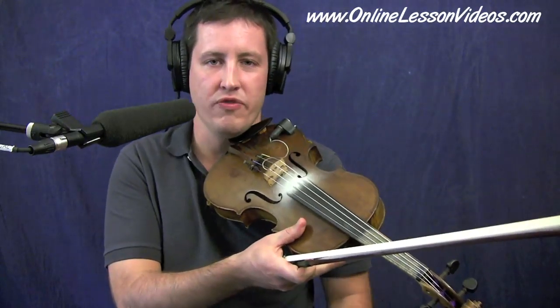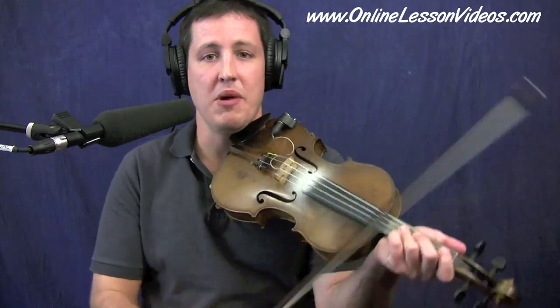Hi folks. Welcome to OnlineLessonVideos.com. I'm Ian Walsh, working on a tune in this lesson video called Cold Frosty Mornings, a fun little fiddle tune in A minor.